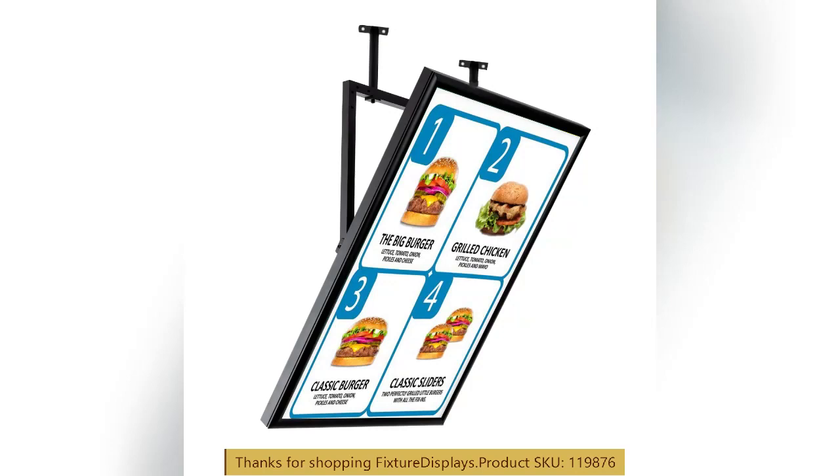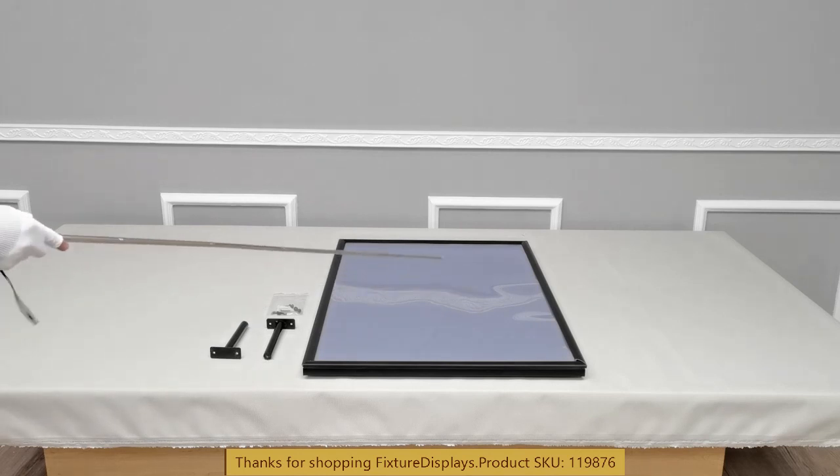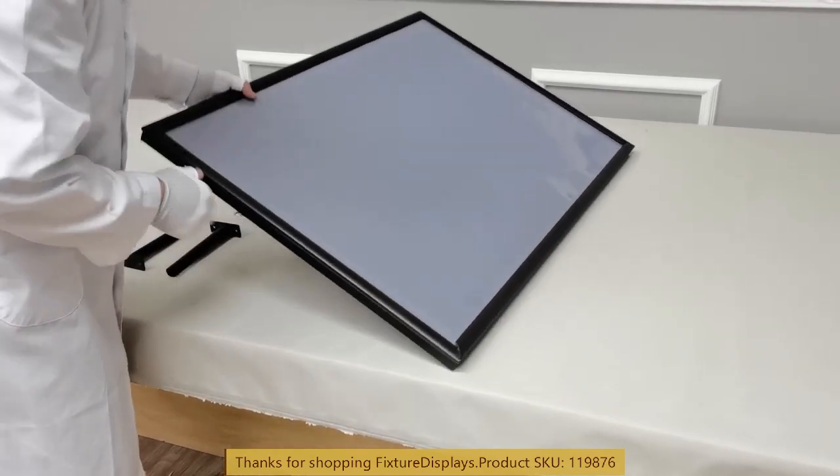Thank you for buying this 1-1-9-8-7-6 sign holder from Fixture Displays. These are all the components. In this video we're going to show you step-by-step instructions on how to put this unit together. We have two wall mount brackets, the frame itself, and hardware.